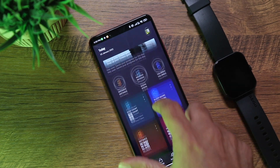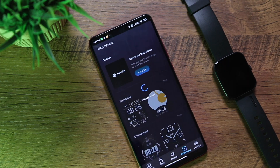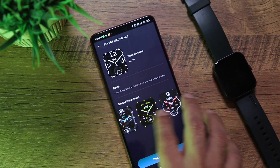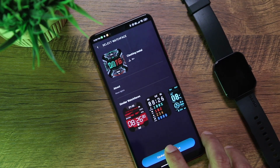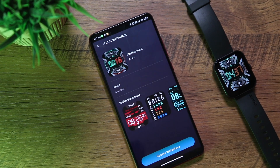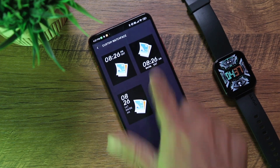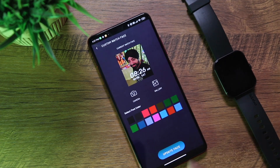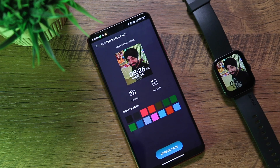The NoiseFit companion app shows distance, steps taken, calories burned, and step count on the home page, with more detail when you go deeper. You can also see heart rate, sleep tracking, and body temperature. Under watch faces, there are over 150 faces to download — analog, digital, colorful designs. You can select one and click 'Update Watch Face' to transfer it. There's also an option to create a custom watch face using a photo from your gallery, choosing placement and time color.